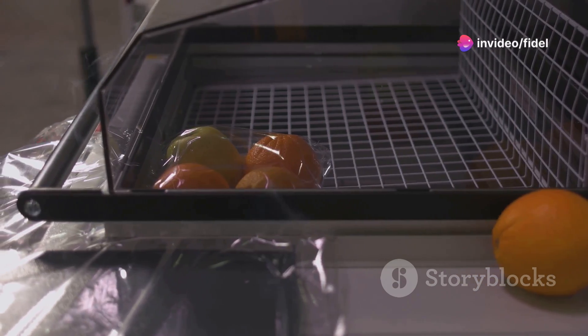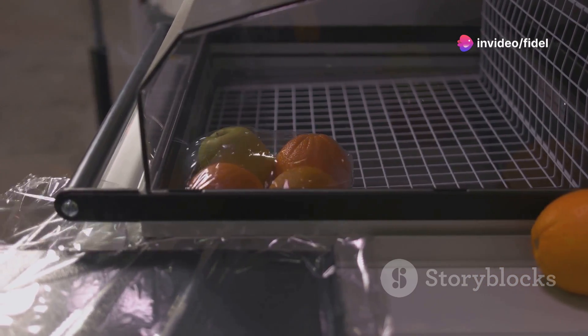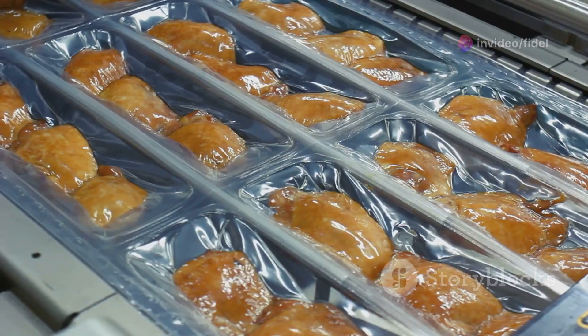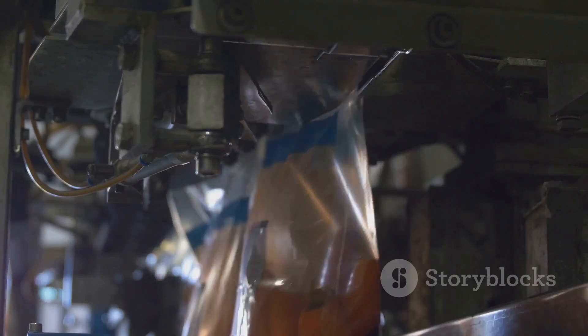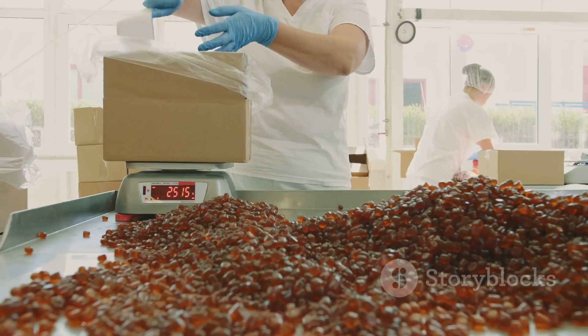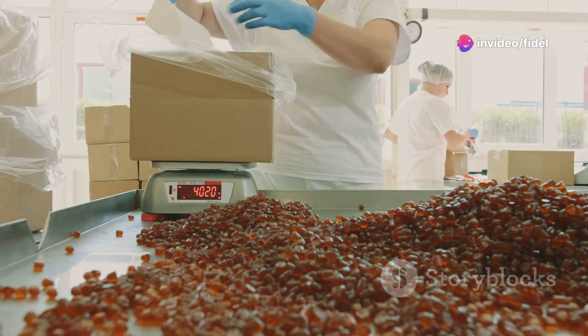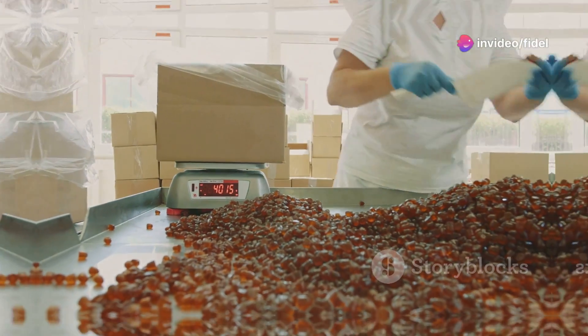Now it's time to package it up and ship it out. Just like any food product, proper packaging and storage are essential for maintaining the quality and freshness of your maggots. Vacuum sealing is a great option for long-term storage, as it removes any oxygen that could cause spoilage. And when it comes to labeling, be sure to include all the important information like the species, weight, and storage instructions.